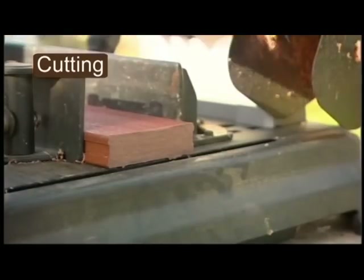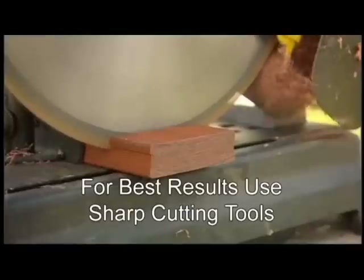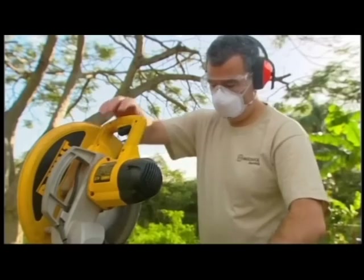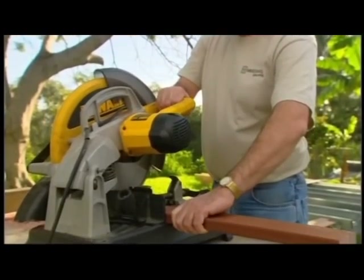When cutting Mod Wood, use standard power saws and drills. When drilling, to avoid clogging, remove shavings by raising the drill bit out of the hole. Suitable clothing, dust mask and safety glasses should always be worn.